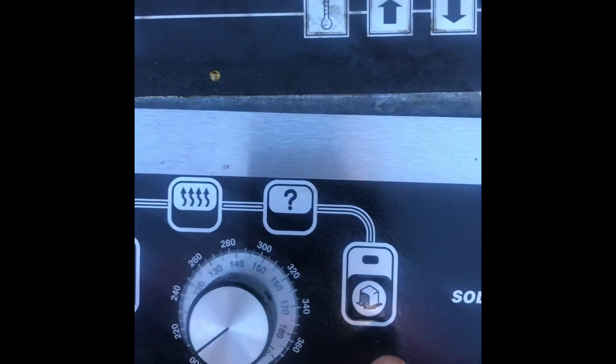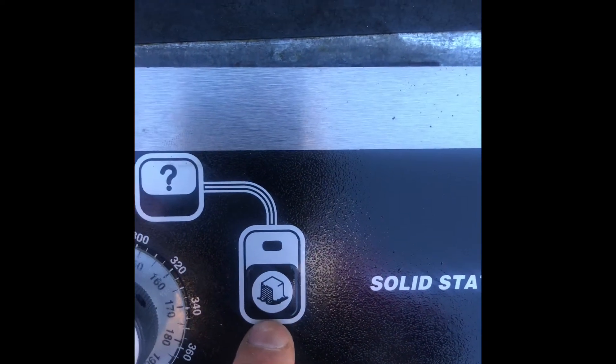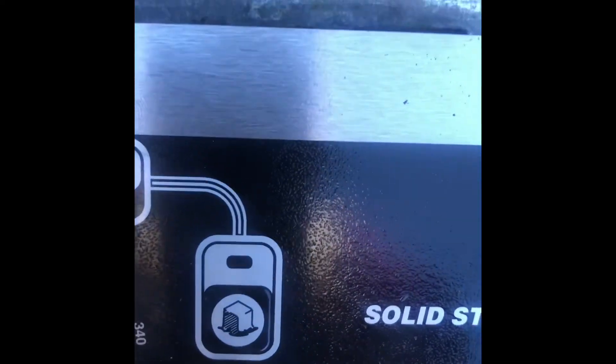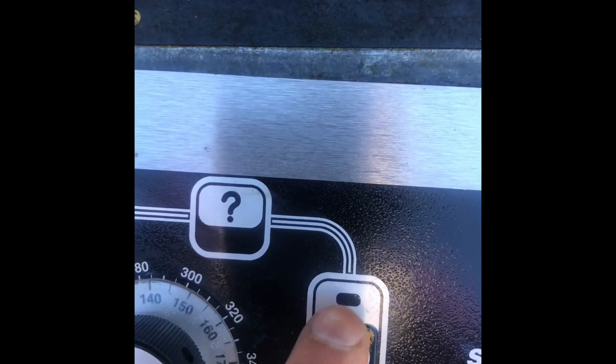The analog controller gives you the option — you can see there's a small icon for the fat blocks, which some restaurants still use. If you want to enter the melt cycle mode, you press this button or switch, and the LED will come on.